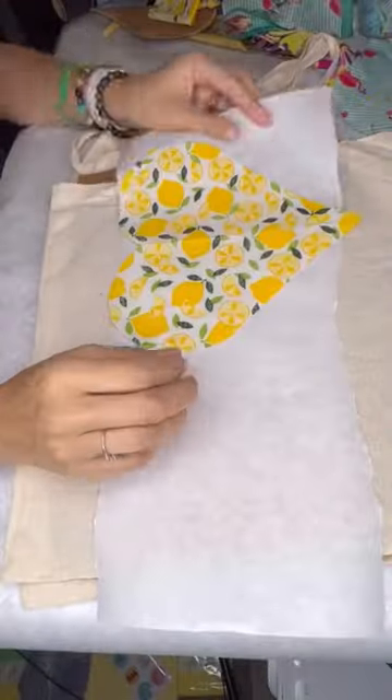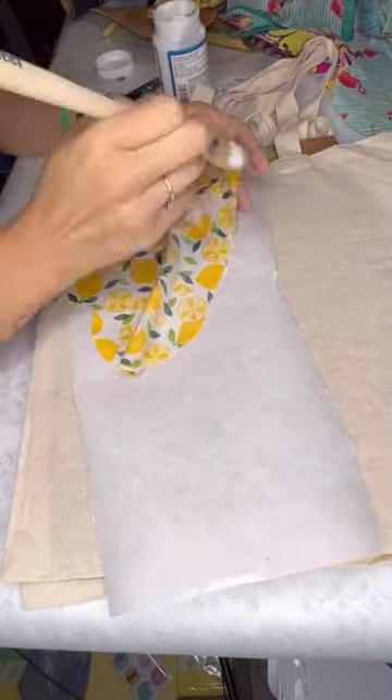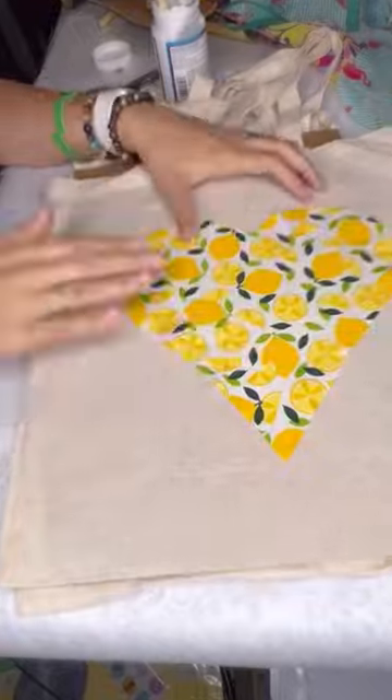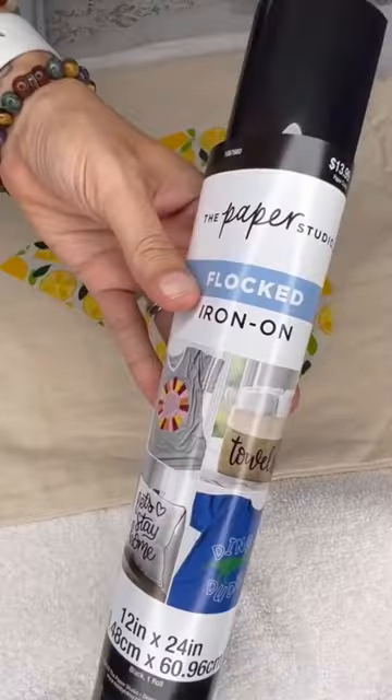I put some cardboard in between because I'm going to be putting Modge Podge fabric on the back of these hearts — this is a product I use and I love. So I'm going to put that down on each one, and then later on I'm going to coat it again with the Modge Podge and let it dry.